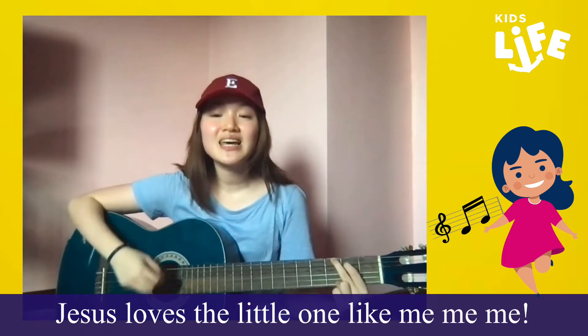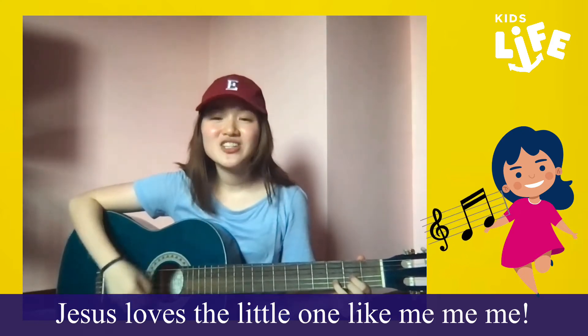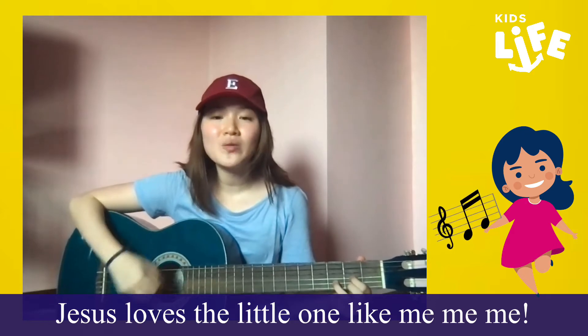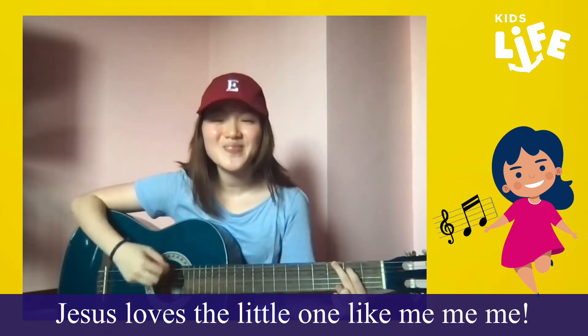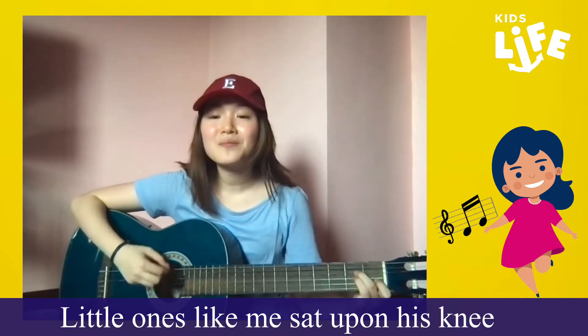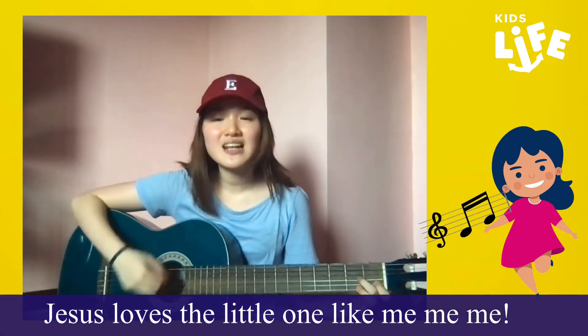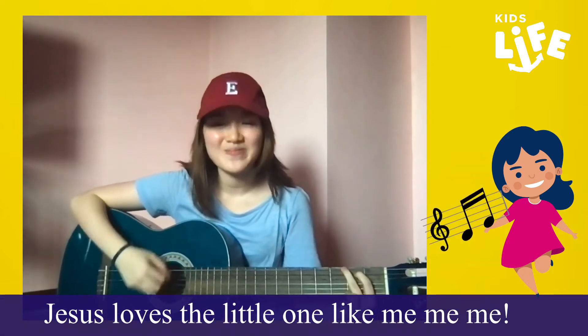Jesus loves the little ones like me, me, me. Jesus loves the little ones like me, me, me. Little ones like me, set upon his knee. Jesus loves the little ones like me, me, me.